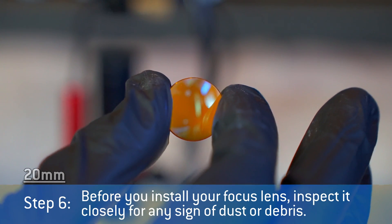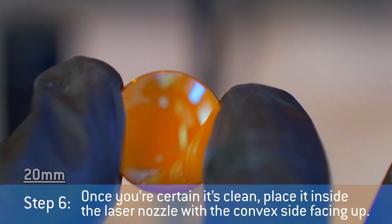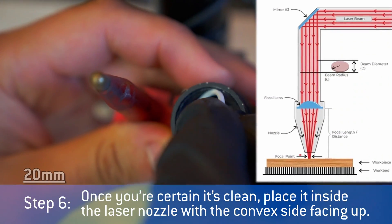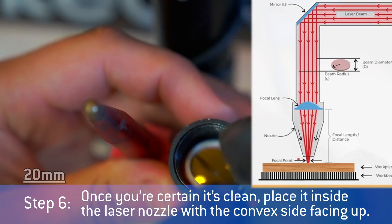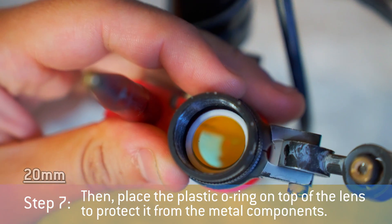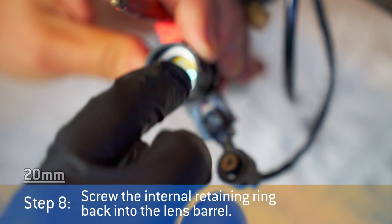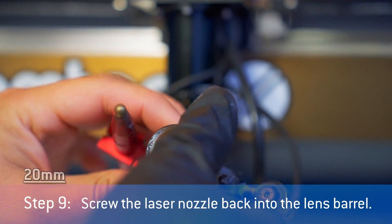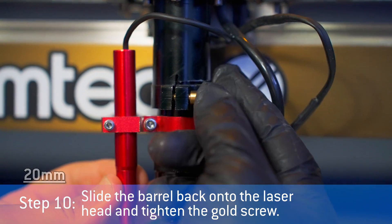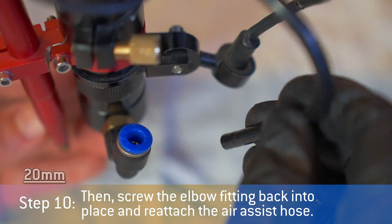Before you install your focus lens, inspect it closely for any sign of dust or debris. Once you're certain it's clean, place it inside the laser nozzle with the convex side facing up. Then place the plastic o-ring on top of the lens to protect it from the metal components. Screw the internal retaining ring back into the lens barrel. Screw the laser nozzle back into the lens barrel. Slide the barrel back onto the laser head and tighten the gold screw. Then screw the elbow fitting back into place and reattach the air-assist hose.